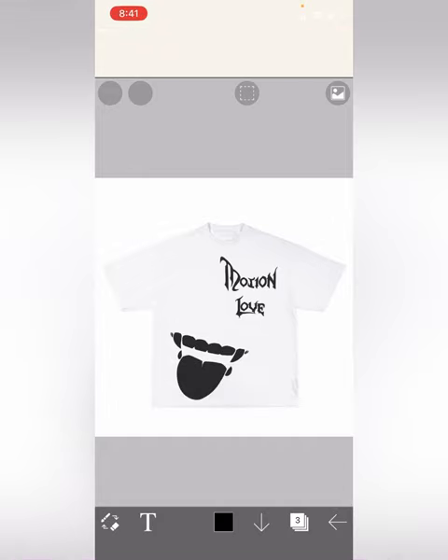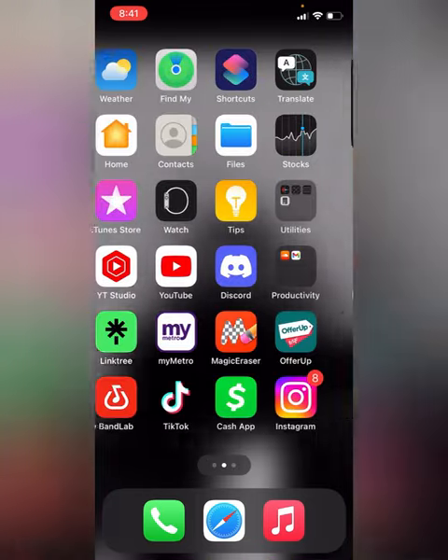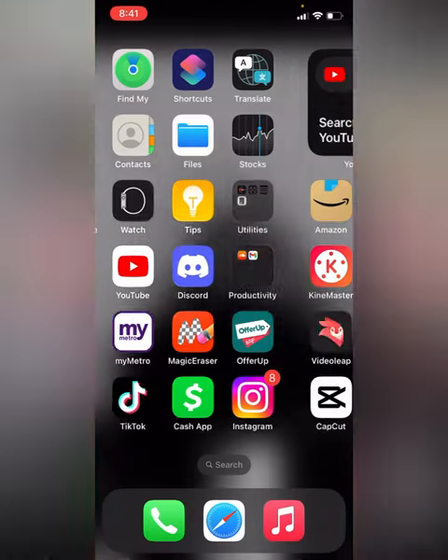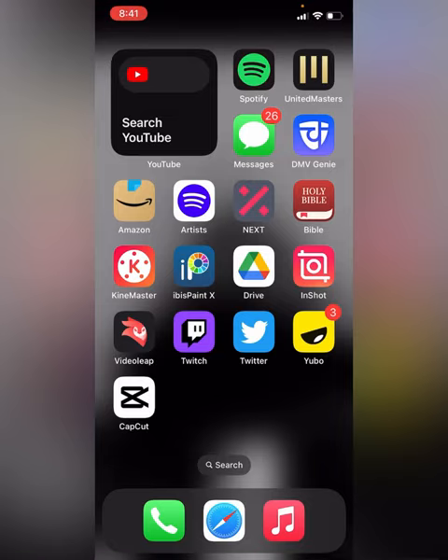First, you want to have two apps installed. You want to have IBS Paint and also another app called Magic Eraser — this way you can erase all the backgrounds of your images. You also want to have InShot so you can make animated videos.